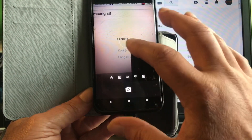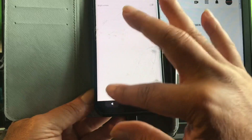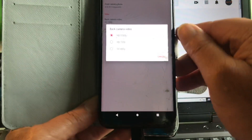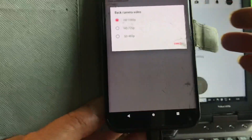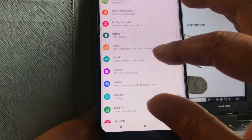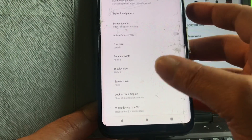Let's look at the settings — advanced, resolution and quality. The video can film up to... sorry peeps, it's too small to see. Samsung's fault — the smallest DPI is not good.